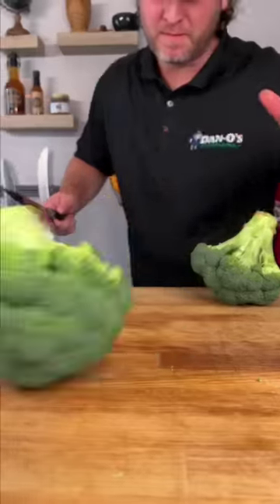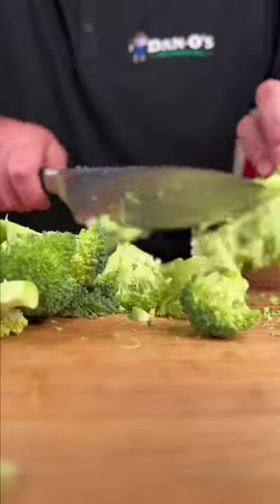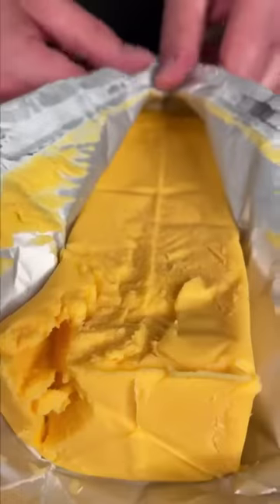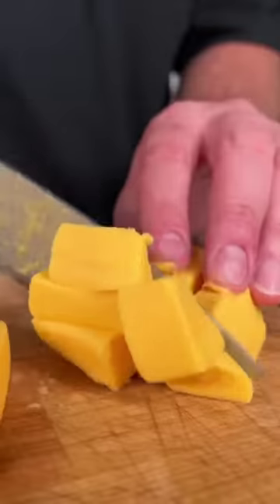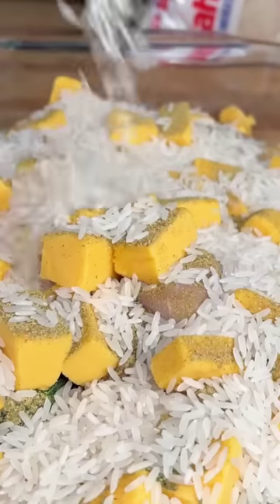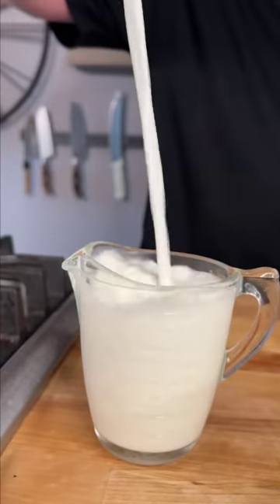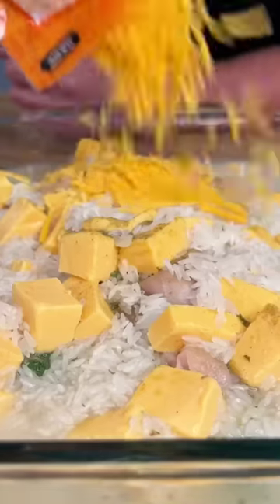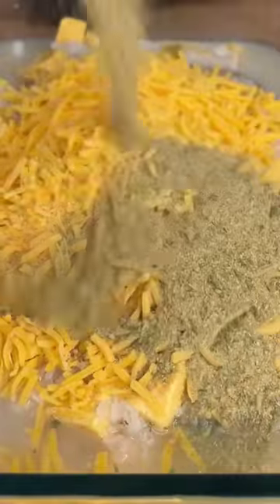Here's a recipe your whole family's gonna love — this is a broccoli cheese cheddar rice casserole. Start out with two crowns of broccoli, a pound and a half of chicken diced up, half a block of Velveeta cut into little chunks thrown in your casserole dish, a bunch of Danos seasoning, two cups of jasmine rice, one cup of milk, a 32-ounce container of chicken stock, and one package of cheddar cheese.